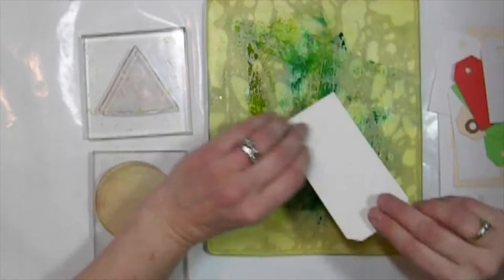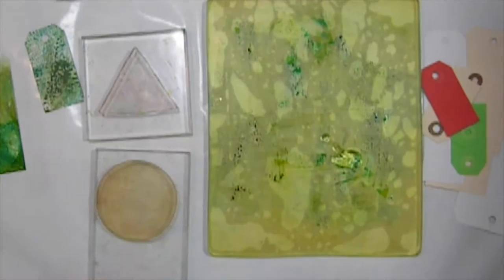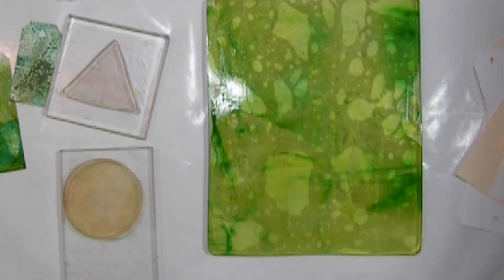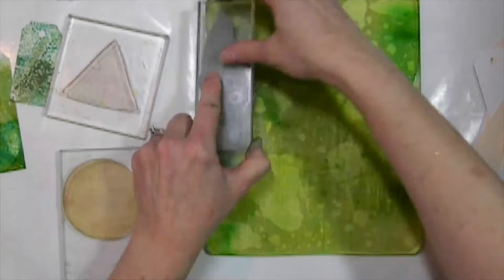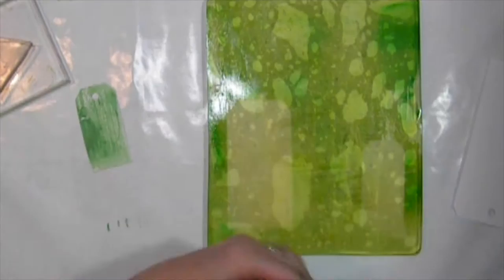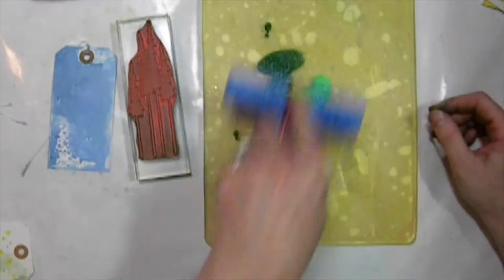In preparing for this video, I like to play a little bit and see how things actually work on the gel press plate so I can share it with you. In doing so, I get lots of things out that I sometimes don't use all of in my final project, and you'll see some of those things as I go through this video. One of those things is the gel press petite set — the shapes mounted on the acrylic blocks. I did a couple of different things with the reinkers and those, and I just didn't like what I made, so I decided not to use them.